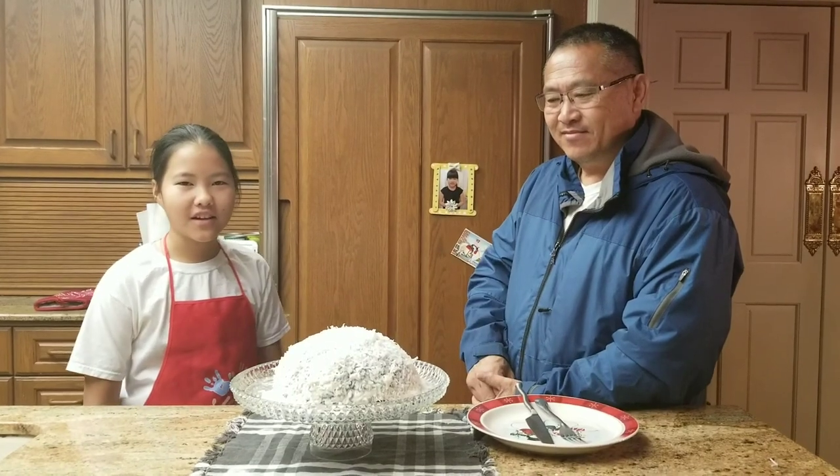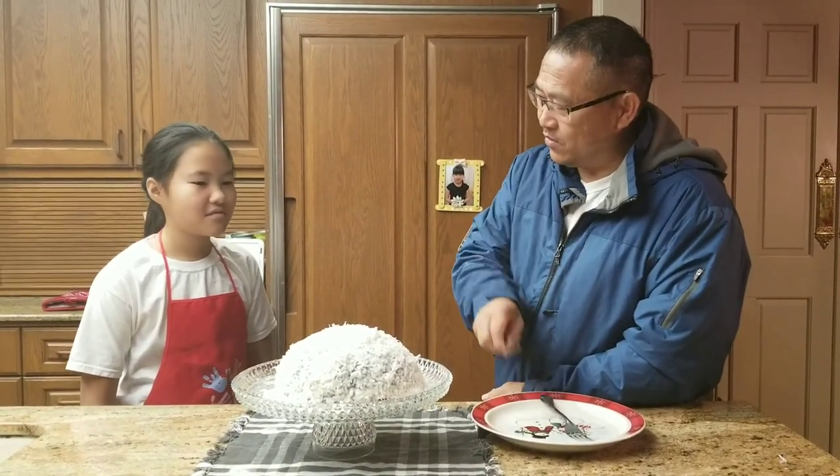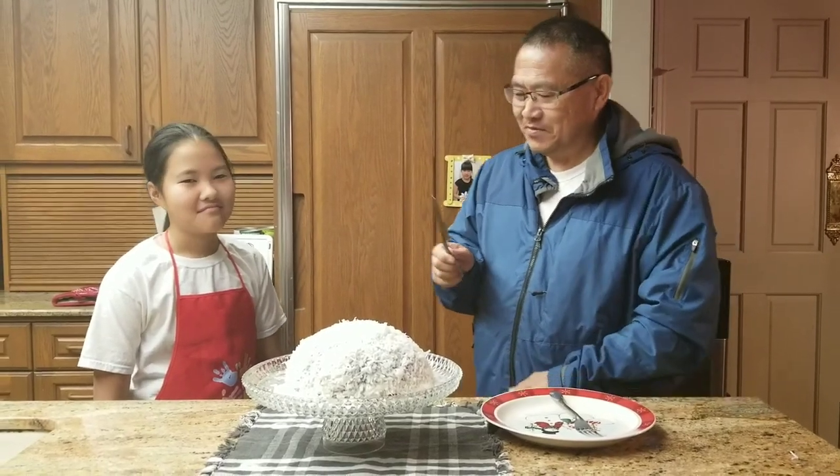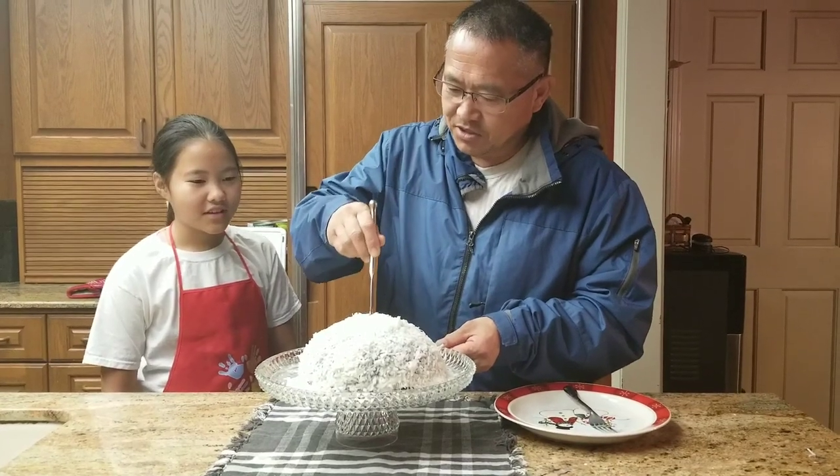Here I have my dad and he's going to try our snowball cake. So go ahead and cut it. You want me to cut it? Yes. You didn't cook? You're not going to cut it? Alright. Looks delicious.